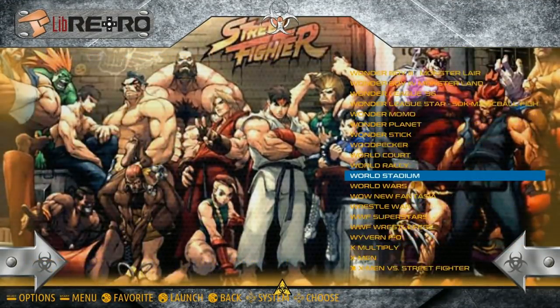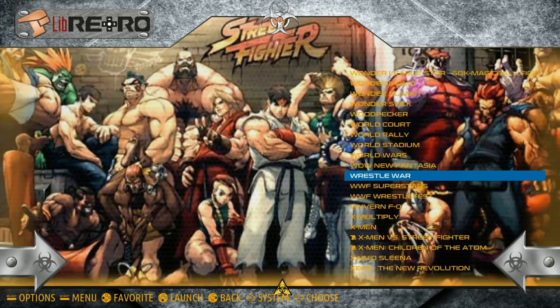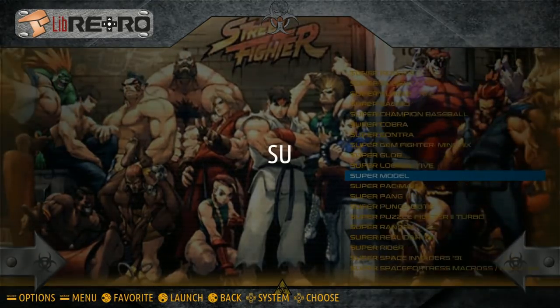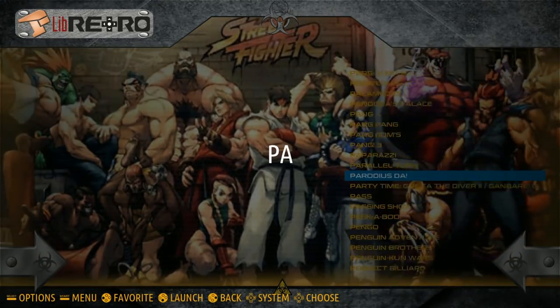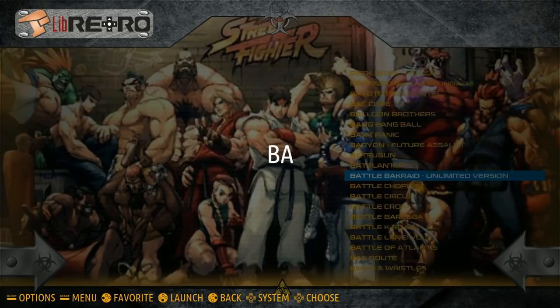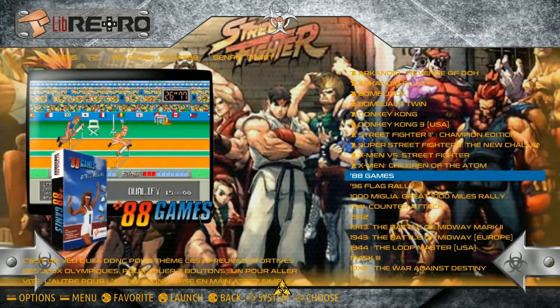In Final Burn Alpha you've got your WWFs, your X-Mens, lots of games — all your Street Fighters. You've got a ton of titles there. Street Fighter, puzzles, Marvel vs. Capcom — nice to see.